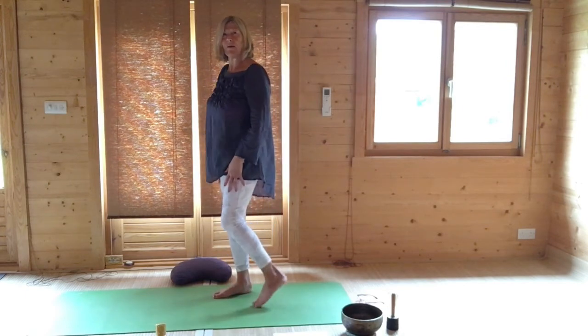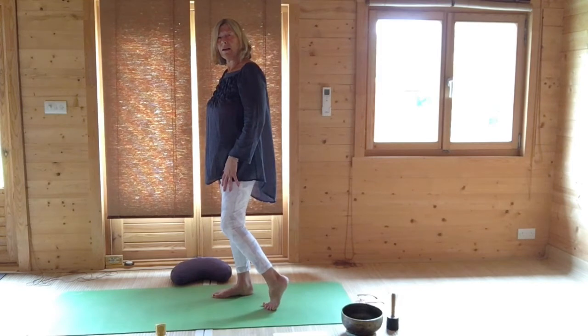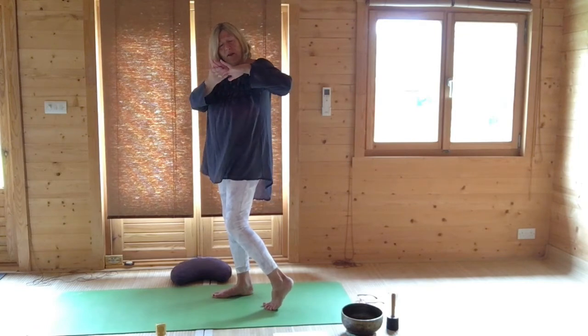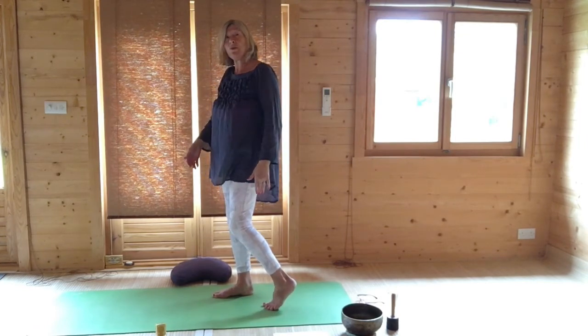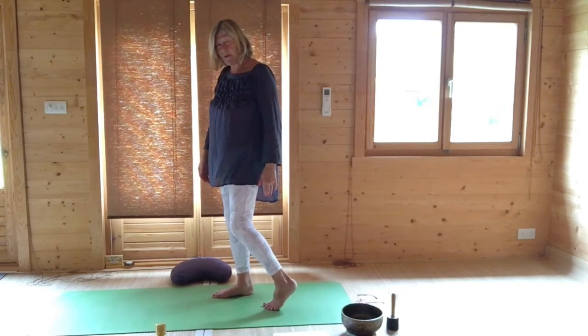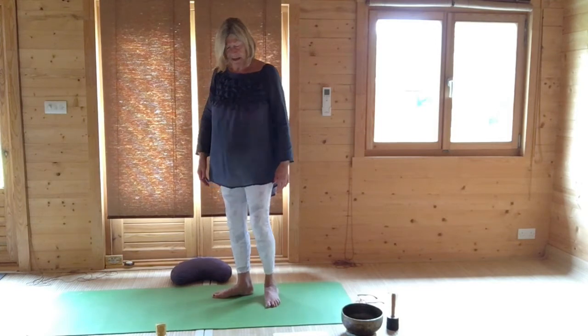Then the same with the other foot. Just lift the ankle off and move around or rotate. Under here you're stretching the long meridians, so you're boosting your immune system. Keep retaining your balance, and then very gently release back down again.